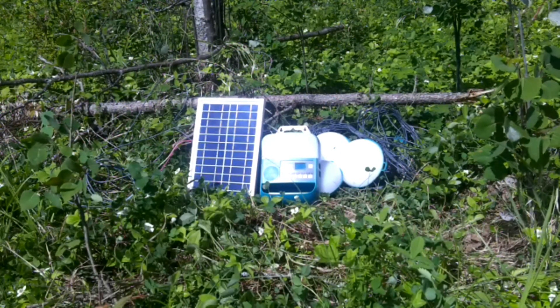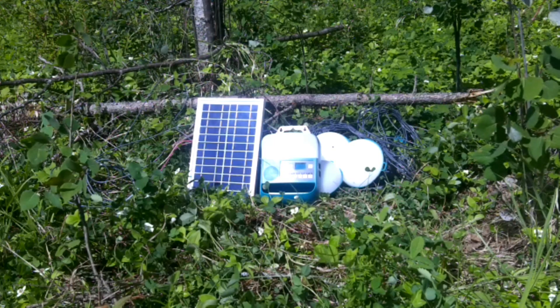Hey guys, we're out today taking a look at the BioLite Solar Home 620. Stick around.